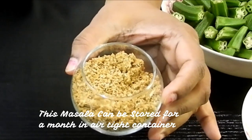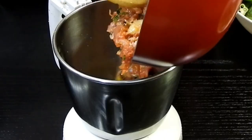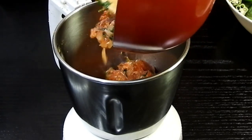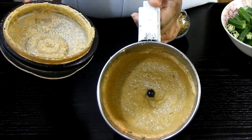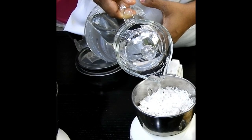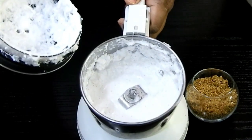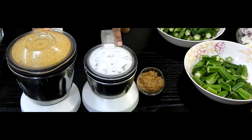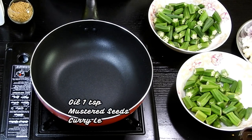Take the coarsely ground dry masala in a clean bowl or container to store it. Then grind the onion and tomato mixture into a fine paste — adding around 2 to 3 tablespoons of freshly grated coconut and grinding with some water. Now everything is ready. In a clean pan, add around 1 teaspoon of oil.